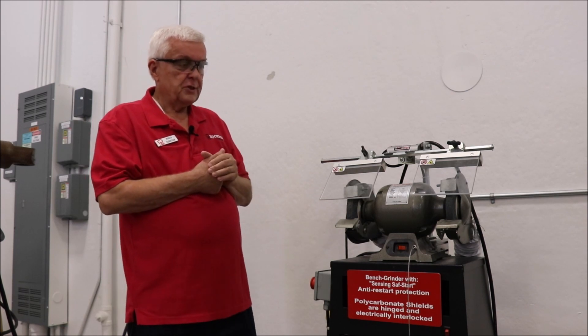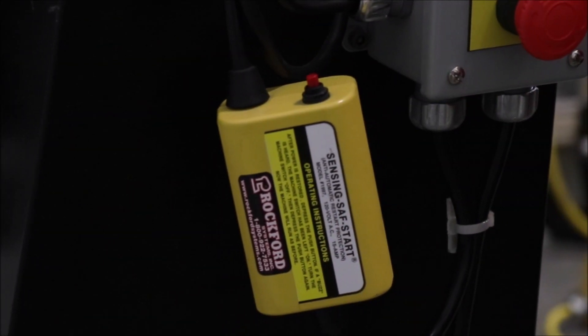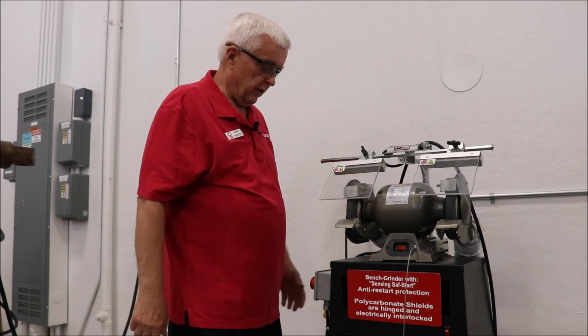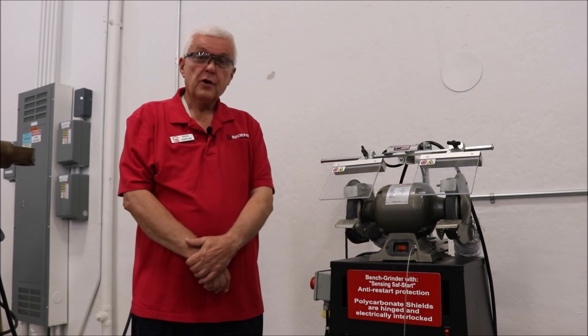To provide this machine with dropout protection, also known as anti-restart, we have a power interruption device tied into the electrical so that if you have lost power on this machine and the power comes back, to restart you have to hold down the reset button as you start it up over here. Thank you.